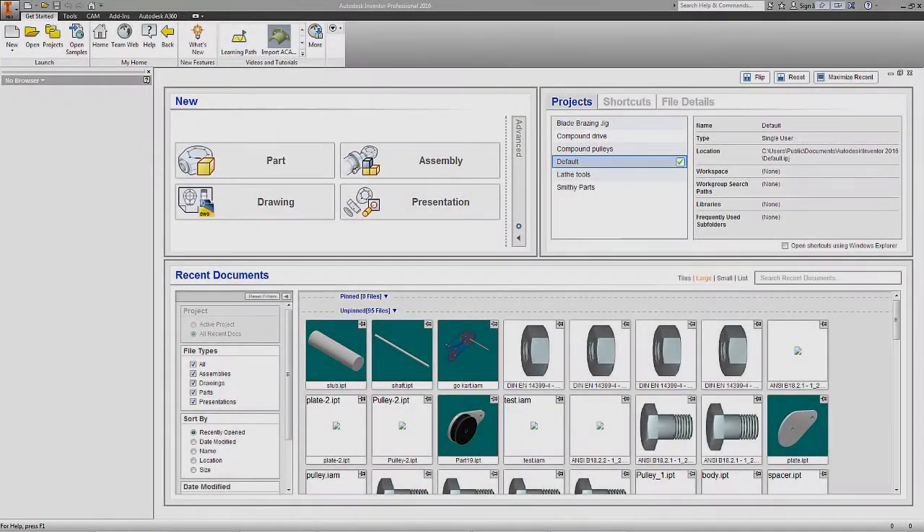Instead of my usual drawing program like Corel or something like that, I'm going to play in CAD today. We're going to use Autodesk Inventor, and for those of you dying to suggest Fusion 360 — just don't. I don't like clouds. I don't like having my parts and software at the mercy of an internet connection or a third-party server, and I don't want to go through all the hassle of trying to make it work offline. This works offline, and that's the way I like it.